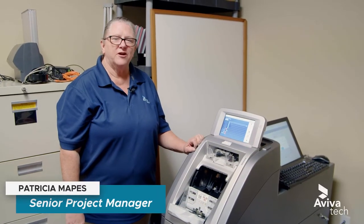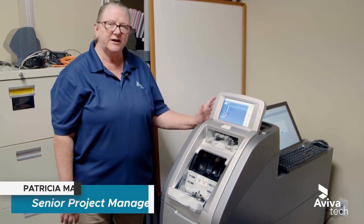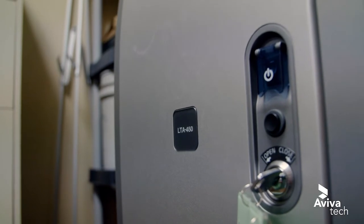Hi, my name is Trish. I am a project manager for Aviva Tech and I'm here to show you how to clean your LTA 450. Let's get into it.